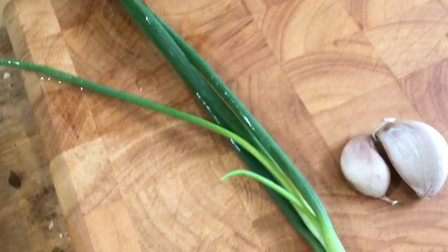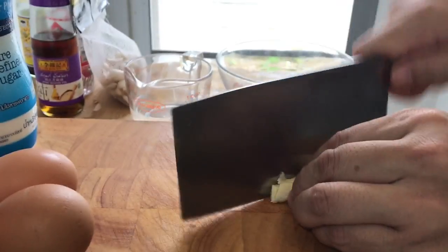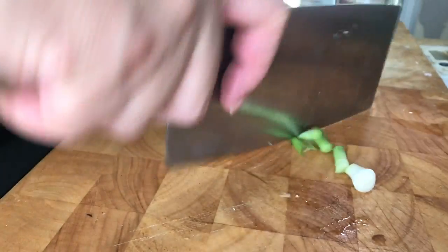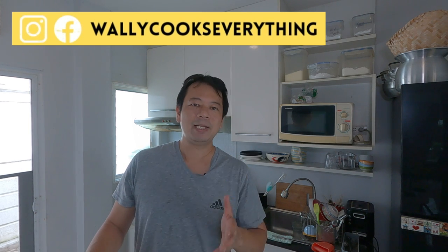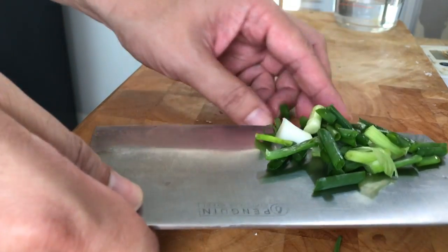The other ingredients are garlic and spring onions. I'm just going to slice up the garlic like that, and then we chop up the spring onions. Spring onions go in at the end. Making this type of recipe video has put me in touch with a lot of people who've had this recipe before when they were kids, and that is why I like making this type of recipe. So we just set these aside.